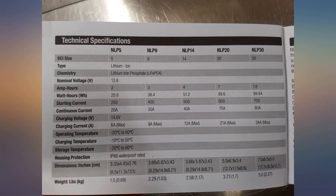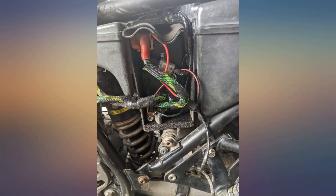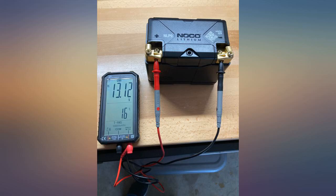I purchased this Noco on sale for $85 versus $55 for lead acid. This is a replacement for a 5-year-old lead acid battery. The weight of lead acid is 15.1 pounds, while the Noco NLP9 weighs just 2.5 pounds.